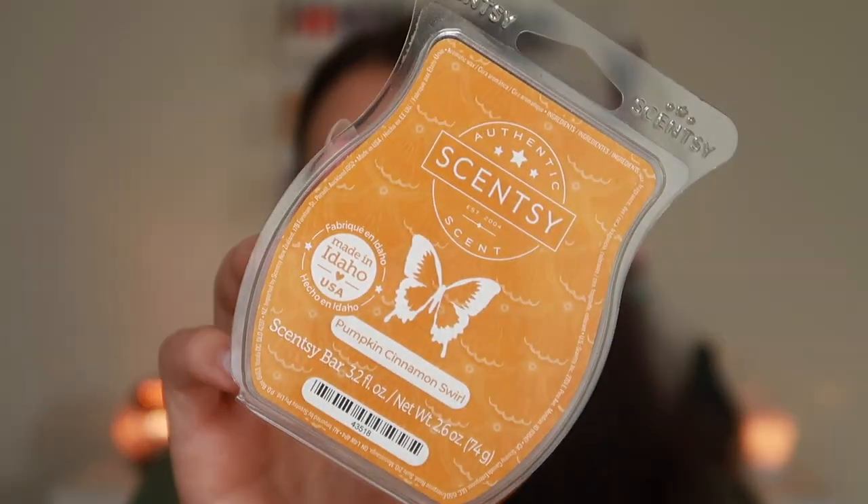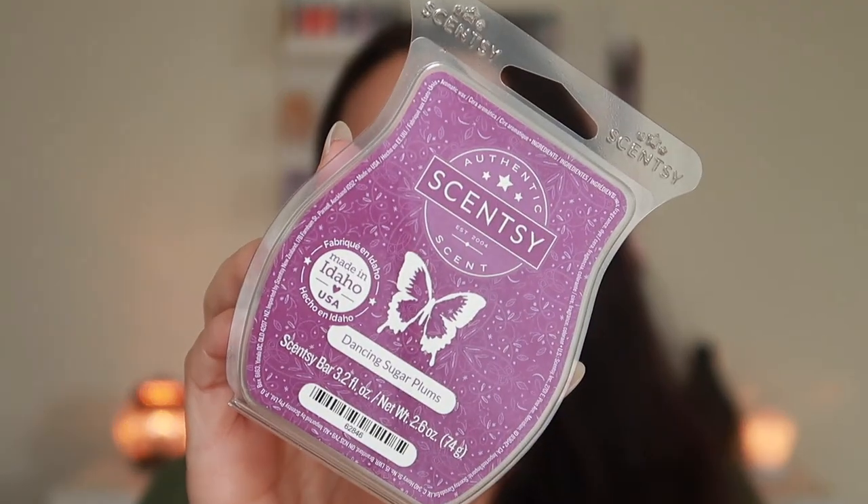Before we get into the sniff session for the waxes, I'm going to go through the ones I already know. We have two Pumpkin Cinnamon Swirl — this one is perfect. It is the perfect pumpkin scent for me. I'm really picky with pumpkin scents, and the icing, the cinnamon, and the pumpkin is just perfection. I personally think this should have been in the bakery category and not the spicy category. And then we have here Dancing Sugar Plums — this is such a nice dark plum spicy scent. Oh, it is so good.